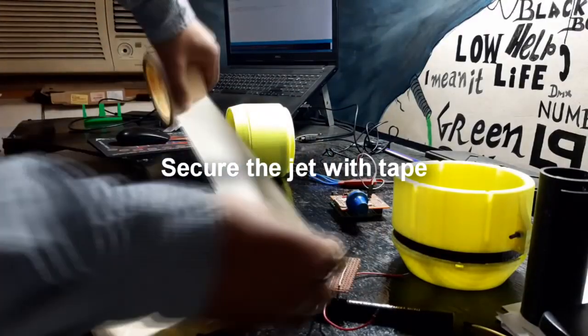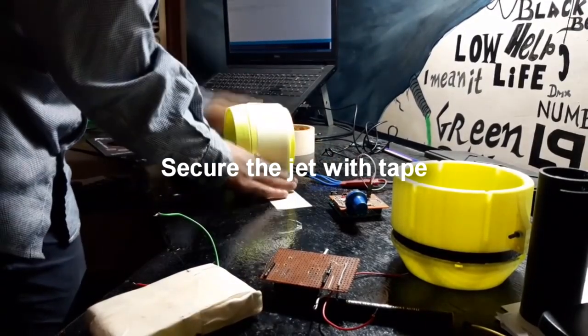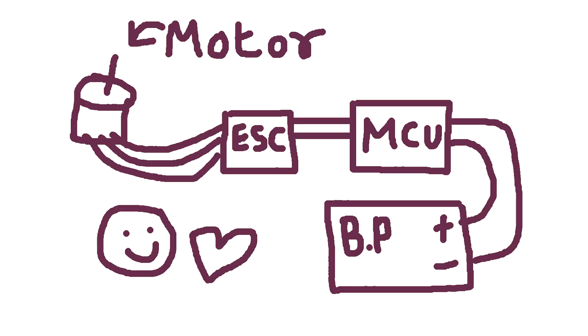The last time I did this with paper tape, so I'd say this is pretty safe. Now we just need to hook the receiver setup with our jet engine according to this schematic.